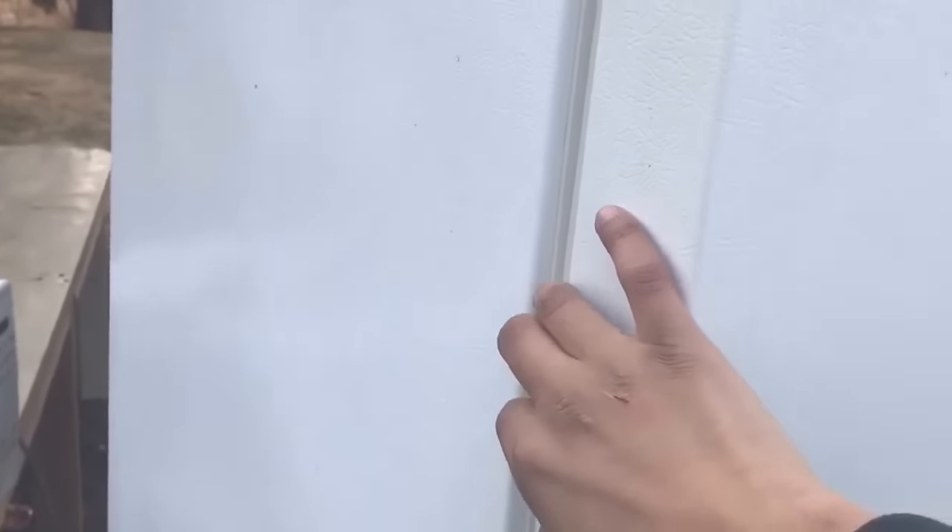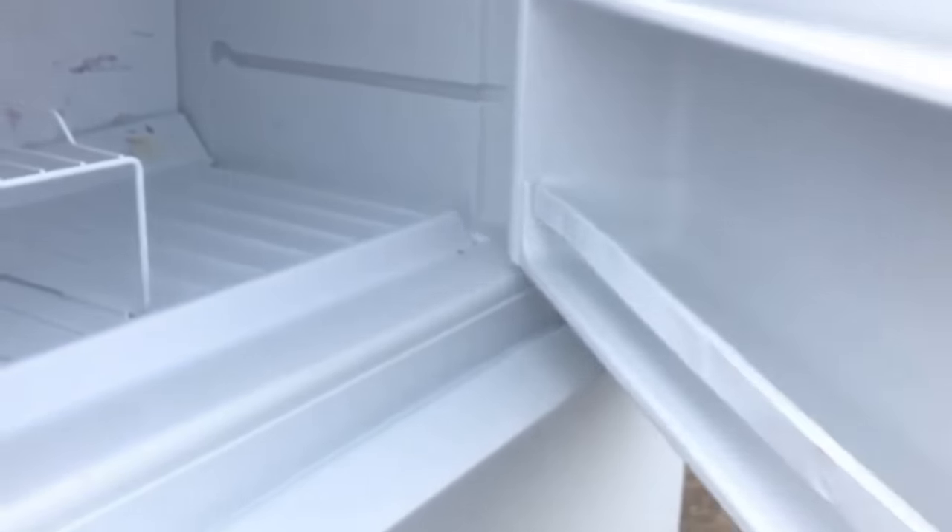Hey guys, I just wanted to do a quick video right now while I have the chance. I have some fridges out over here. Has this ever happened to you guys where you try to close your door and it just doesn't close all the way and you have to push it in? So today we're going to do a quick fix for that.